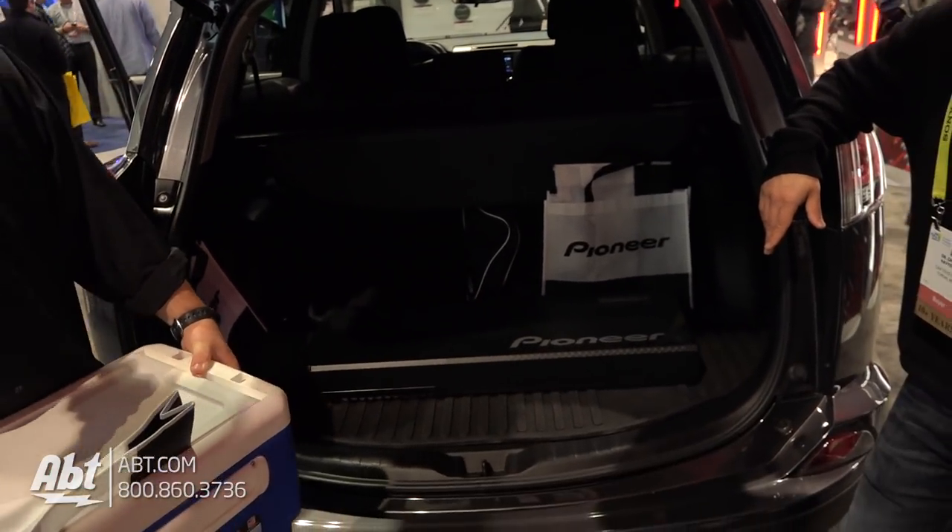That makes installation a lot simpler, because you don't need to run all the way to the battery. The idea is to throw it in the back of your SUV or the back of your sedan, and then put some luggage on top.